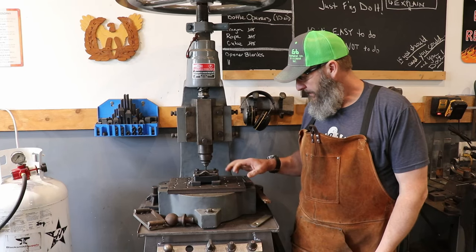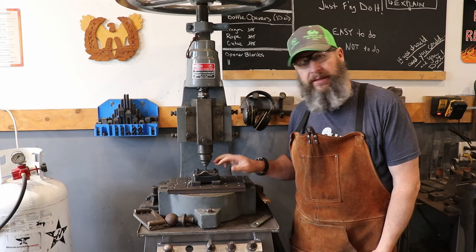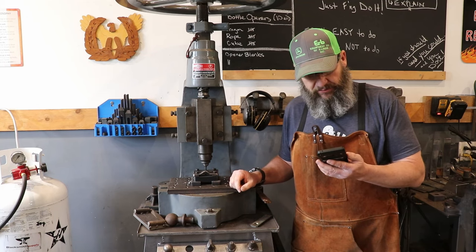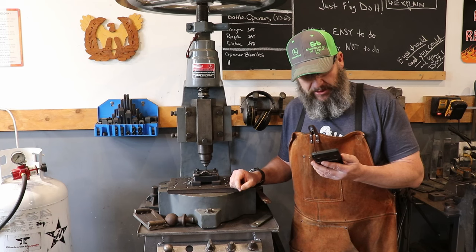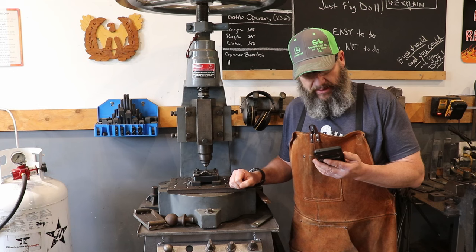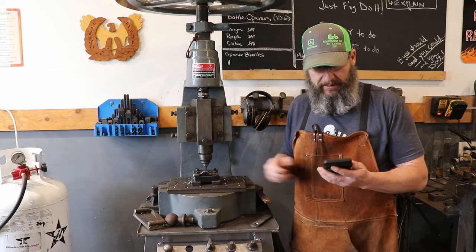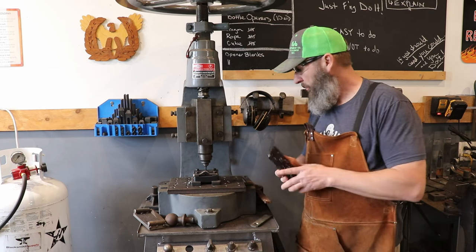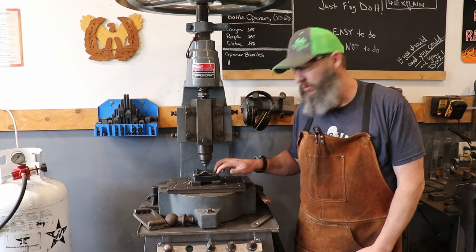Hey guys, back with another video on this punch and die. Direwolfforge commented: 'I've got an Adams Brother number two in my shop and love it. I'd like to mimic the punch plate you made with the built-in stripper. If you have more details you could share, thanks.' So direwolfforge, no problem, let's get into the weeds with this.